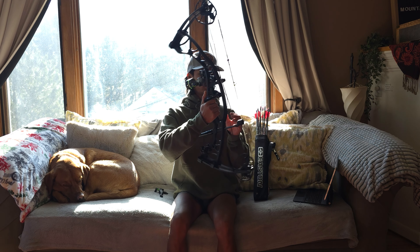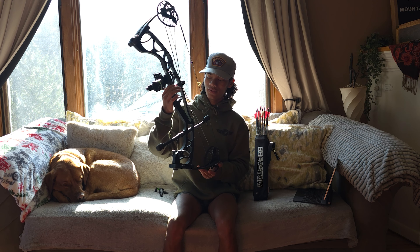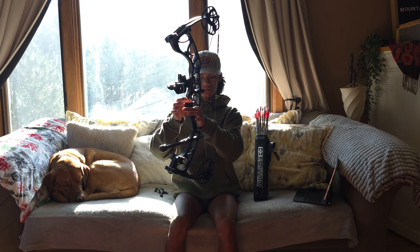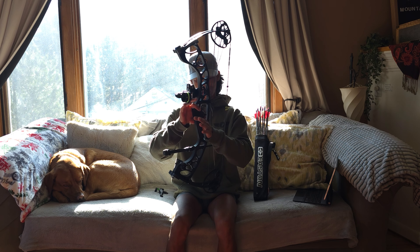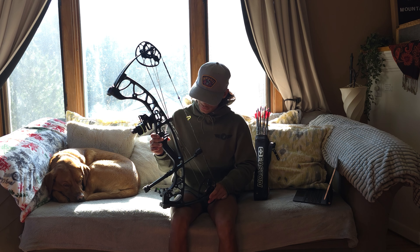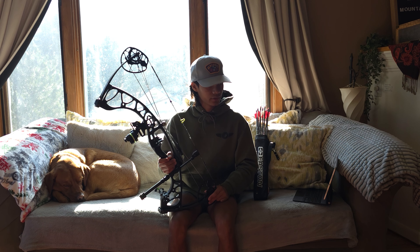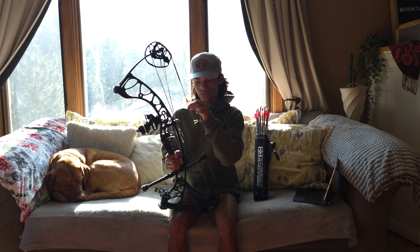The grip on this bow has a little rubber piece and it fits just perfect in my right hand. It really forces you to have that open grip and just let it sit in there. I'm loving this grip — I might end up getting a different one eventually, but so far it's amazing. I've put about 500 to 700 arrows through this bow and it's feeling great.